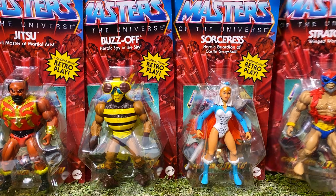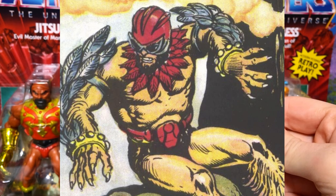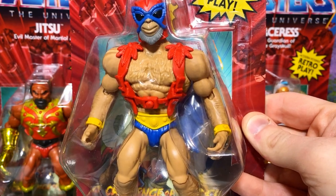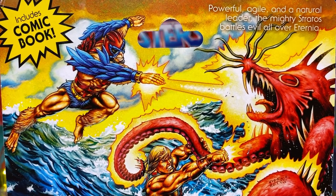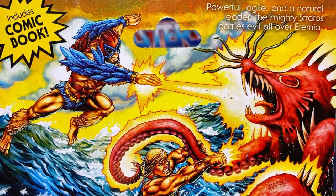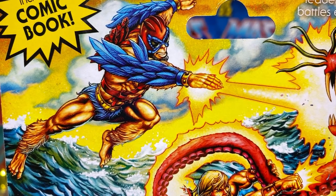The first figure we'll be looking at today is Stratos. If you feel that there's something a little off about his colors, you're not wrong — these are his original mini-comic colors. We're going to be seeing Mattel do a lot of that, and it's a great way for them to repurpose sculpts and get popular characters back out there. So this was how Stratos appeared in a lot of the early mini-comics. It's kind of a weird look, particularly because he kind of just looks like a bare-chested man flying around with blue underwear. On the back, we have incredible pieces of art commissioned just for this series — this artwork makes that mini-comic color scheme look really cool.